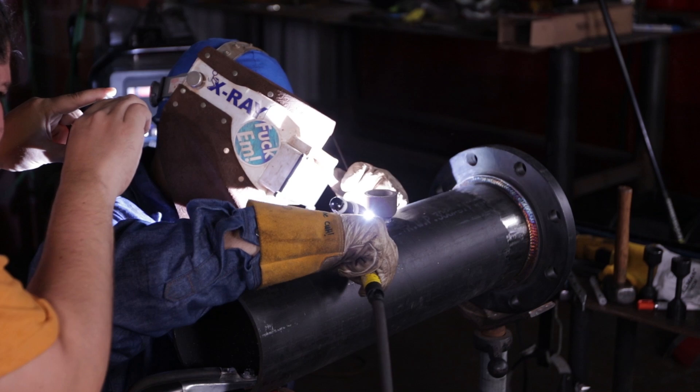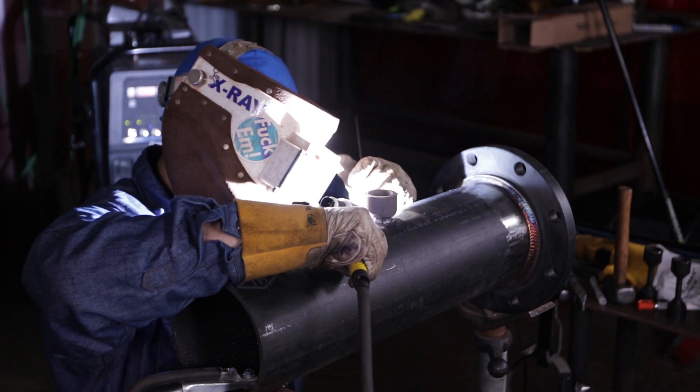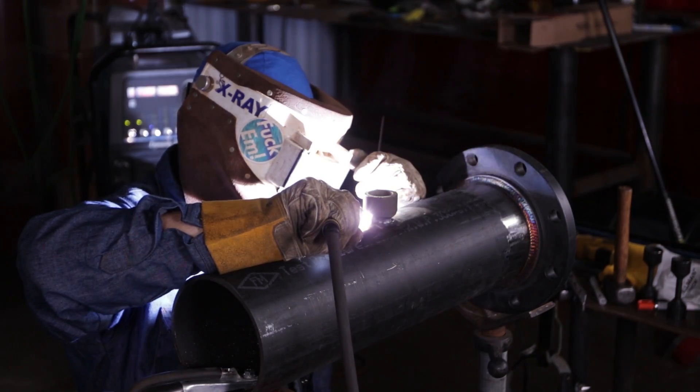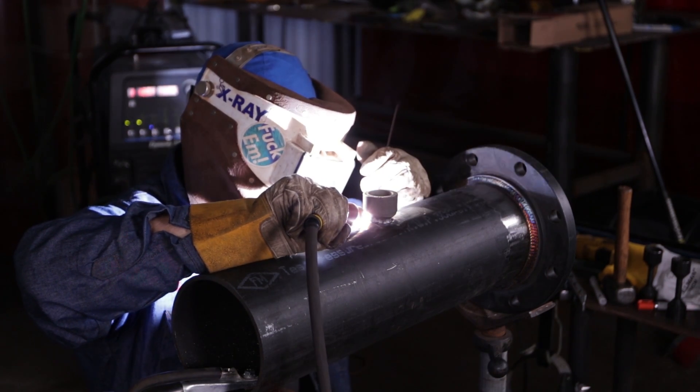So now we're going to start filling it up. I'm going to run it at 150 amps with the number 10 cup all the way out. Sometimes I do change the cup size — it just all depends on how big or wide or how comfortable it is for me. But for now I'm going to do the number 10. I'm going to do half and half — go half on this side and then switch around and do the other half.